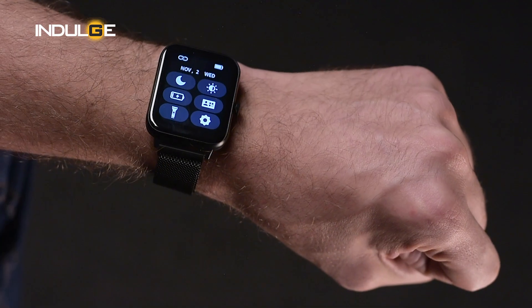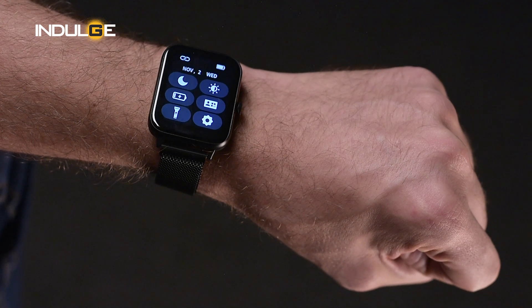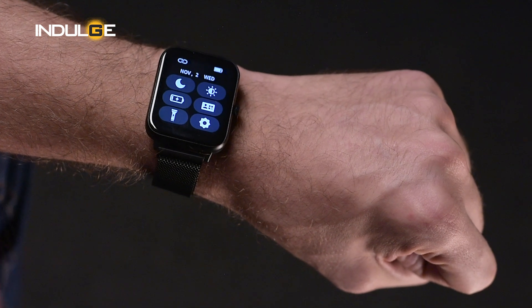I did notice a slight lag at times while using the watch, but I'd like to hope those will be taken care of after more updates in the future. When you swipe from the top of the watch, you get a panel of options to control brightness, DND mode, a battery saver mode, flash settings, etc.